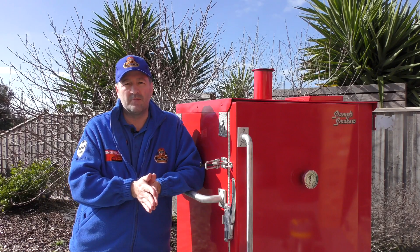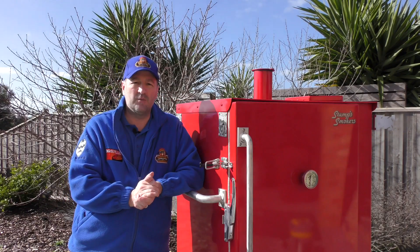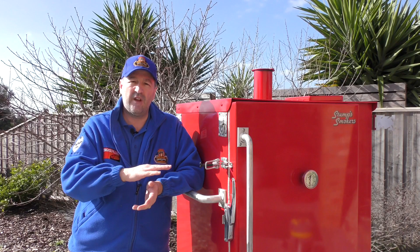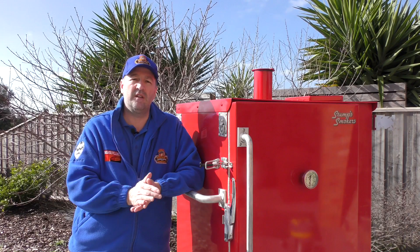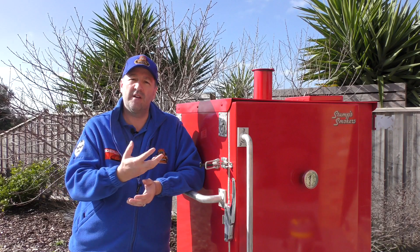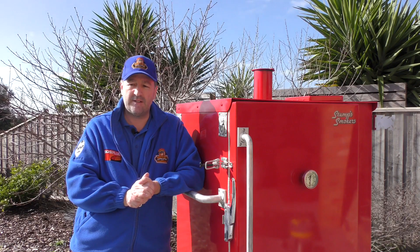This actually uses charcoal. The chute at the top is filled with charcoal, which drops with gravity and creates ash. You can then put flavour woods into the bottom of the ash pan, which creates smoke and that flavoured smoke. I'll show you how that works a little bit later.